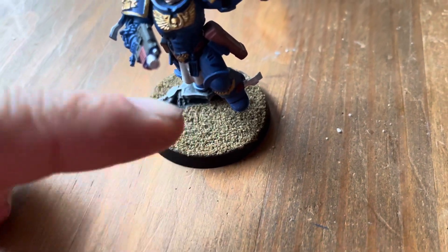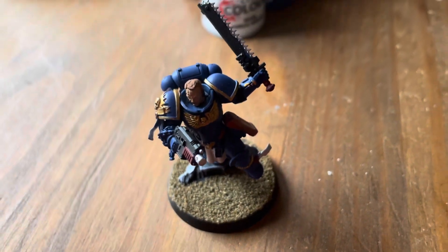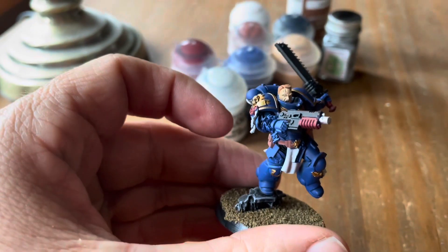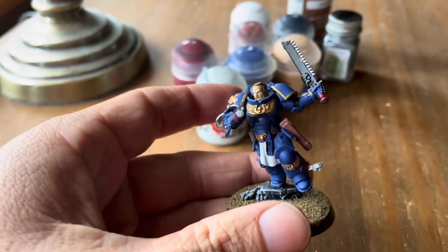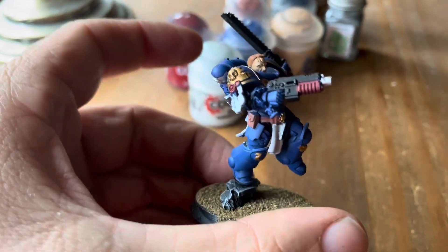Then I just did a dry brushing of the rocks and stuff, dipped some glue, and swished it around in some railroad ballast sand for the basing, and it turned out like this — I really do like it.